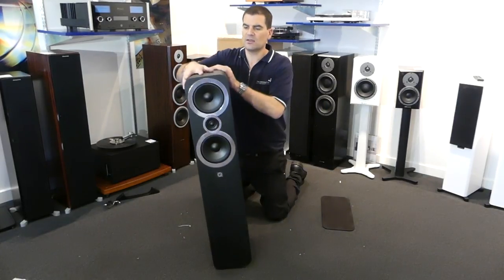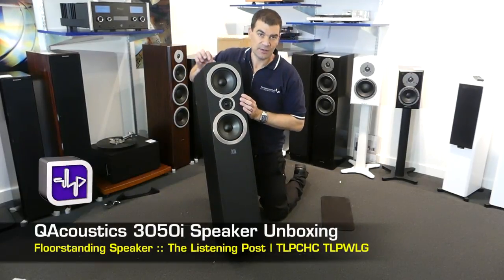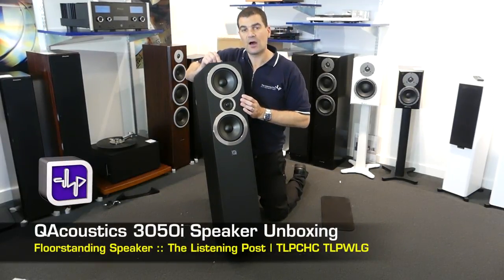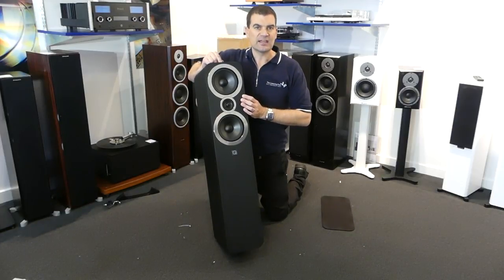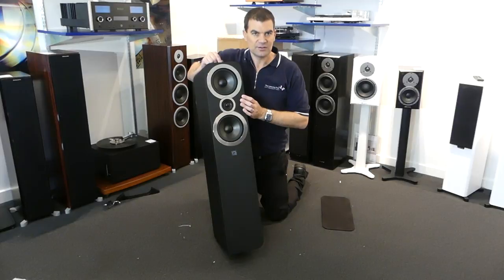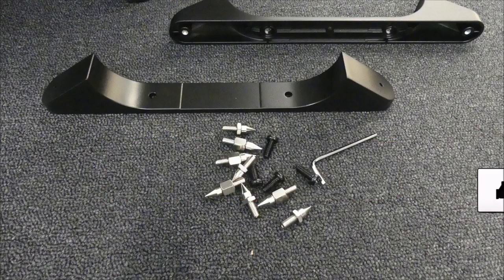So here we go — this excellent speaker, brand new to New Zealand: the Q3050i floor-standing speakers from Q Acoustics, unboxed here at The Listening Post in Christchurch, New Zealand. Thanks for watching. If you want to see more, subscribe to our channel.